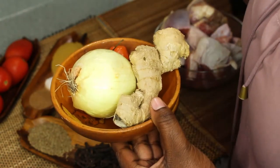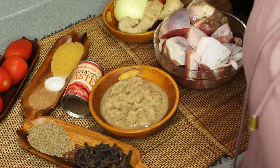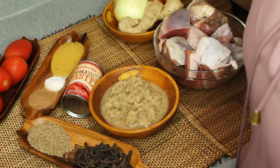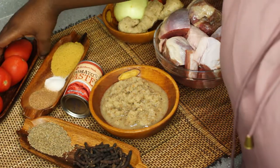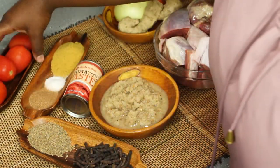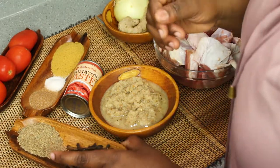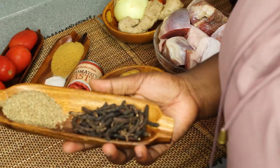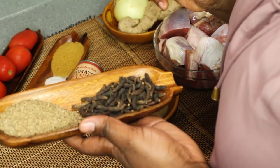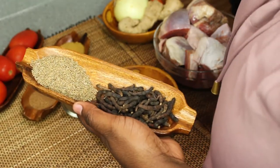The peppers go according to your heat level — just whatever you want, this is your soup, make it however you want. You're also going to need some tomato paste — just any tomato paste really — and you're going to need some fresh tomatoes. I'm going with about four of them. Right here I have some seasonings that I picked up at American shops, so you do not have to go to an African store to get these things.